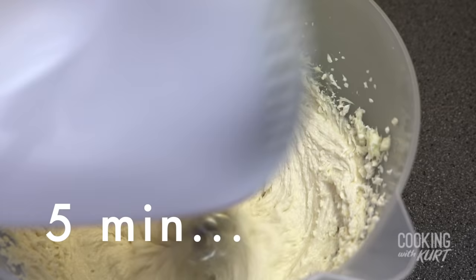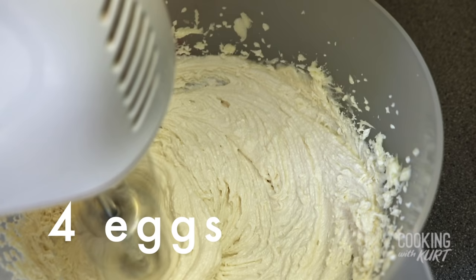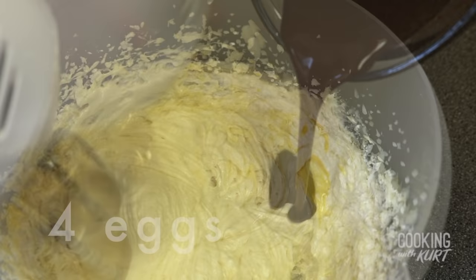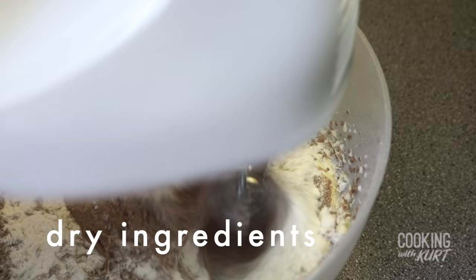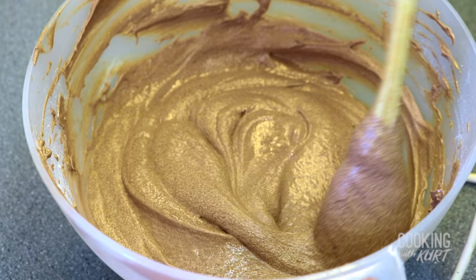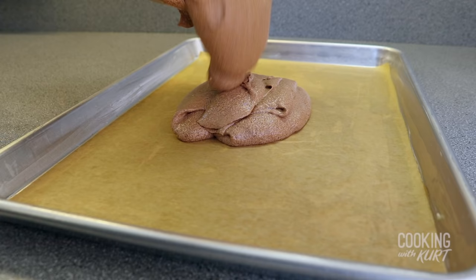Beat this on medium speed for about 5 minutes till it's light and fluffy. Then while beating on low speed, beat in 4 large eggs, 1 egg at a time till it's just combined. Continue to beat in the coffee cocoa mixture and then the dry ingredients, adding the dry ingredients slowly and 1 third at a time so it doesn't fly everywhere. Beat this until just combined. Then scrape down the bowl.